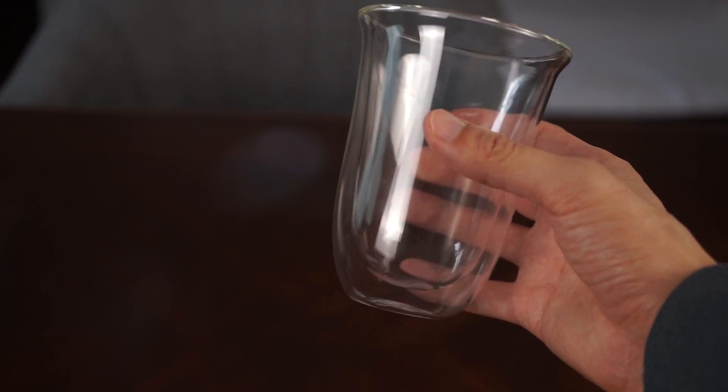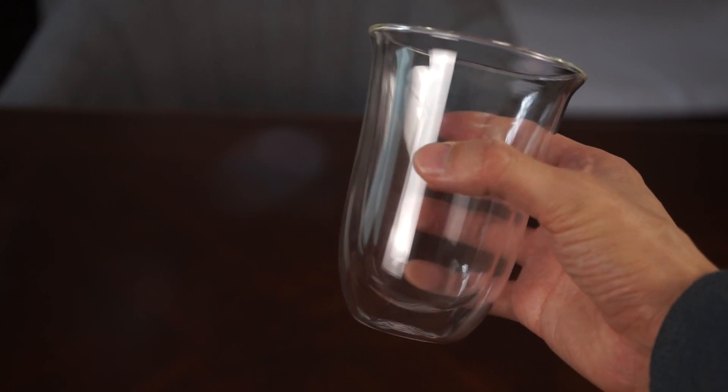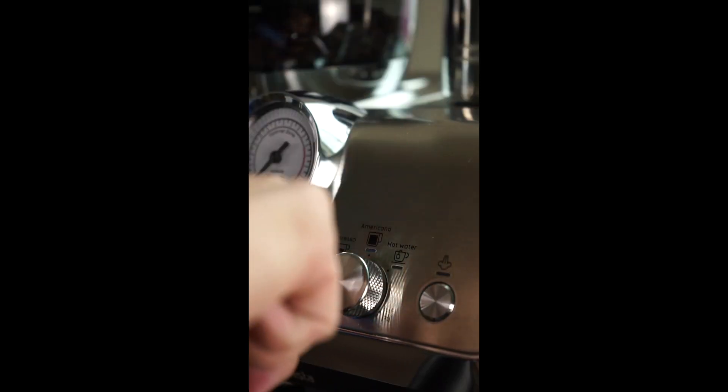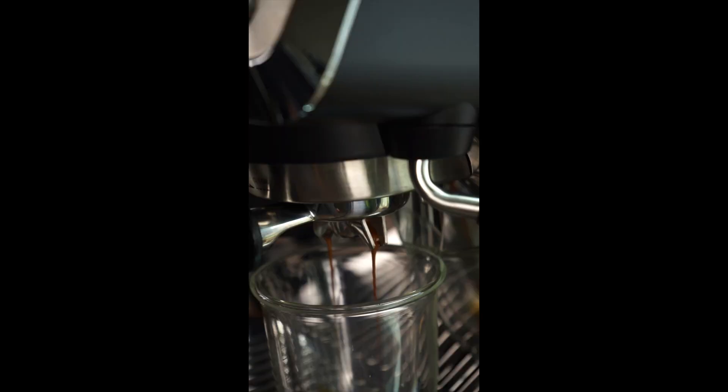This is the DeLonghi Double Walled Thermo Latte Glass. The double walls prevent the glass from becoming too hot or cold to pick up, it's dishwasher safe, and can hold up to 330ml.